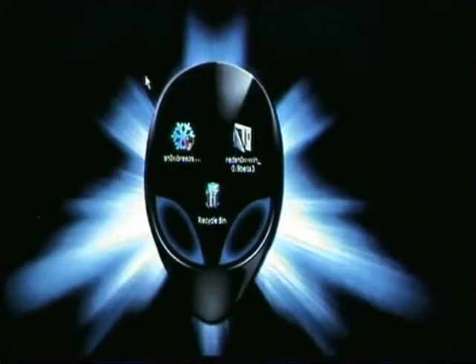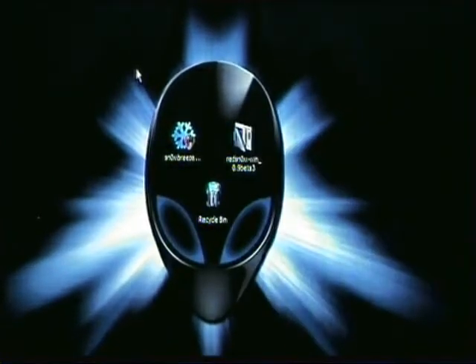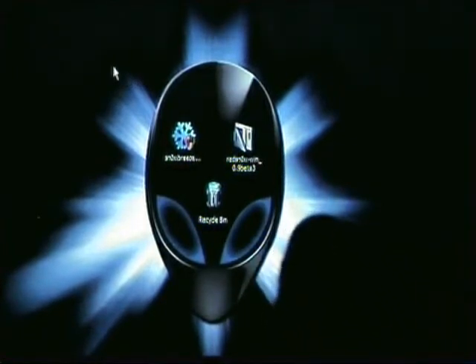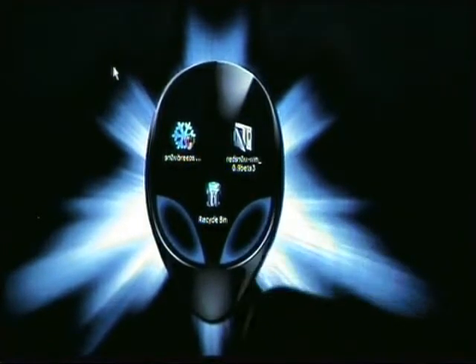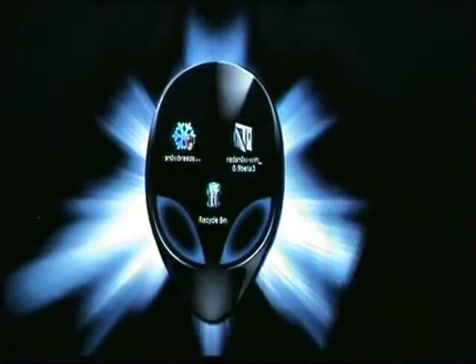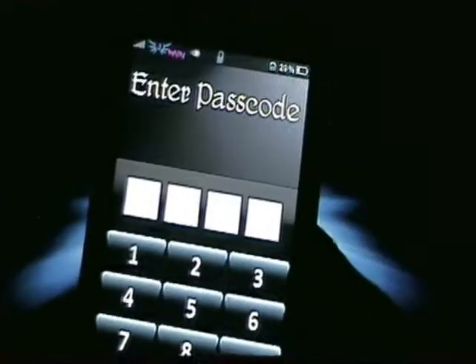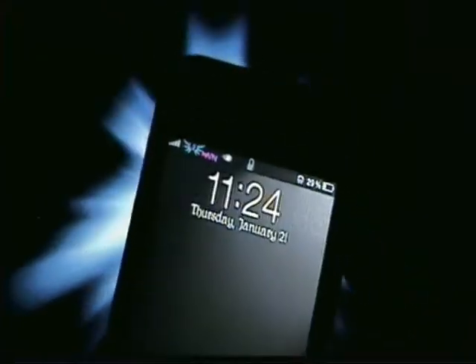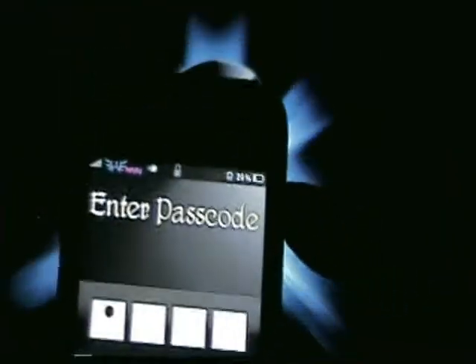Hey guys, it's LilBush81. Sorry I haven't had any recent videos out, but in the next week I'm going to be getting a lot of videos out to help you guys understand some things and some applications. On this one I'm going to show you guys how to tell whether or not you have the new boot ROM on a 3GS. First I'm going to show you that I'm on a 3GS MC version.